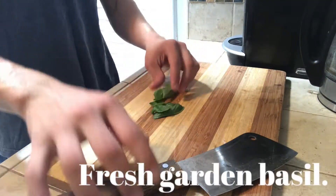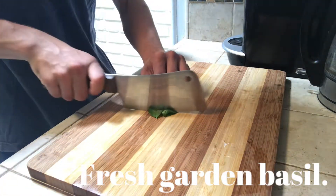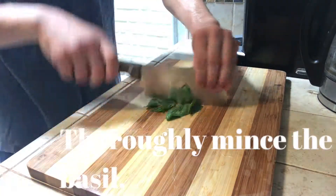Here, we have some fresh garden basil. I'm going to thoroughly mince the basil.